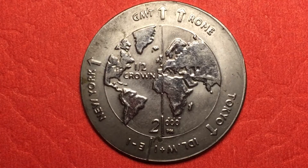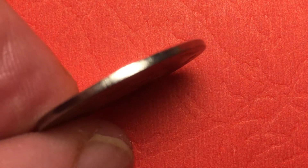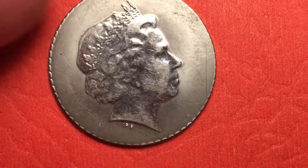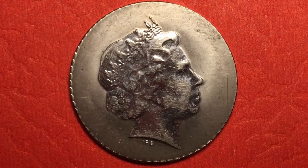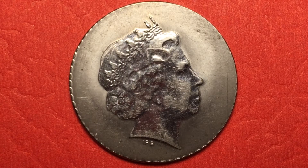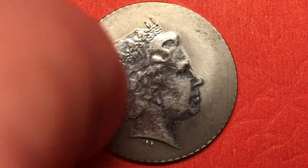We look at it and go, geez, I've never seen this half crown coin — not sure where it could be from. We look at the edges and it's just a regular smooth edge. And there's the queen on the back. It's really kind of shiny. We don't see any date or anything on it or any name. This is the queen in the Ian Rank-Broadley portrait wearing the Girls of Great Britain and Ireland tiara, facing to the right. And we see these really weird kind of lines.